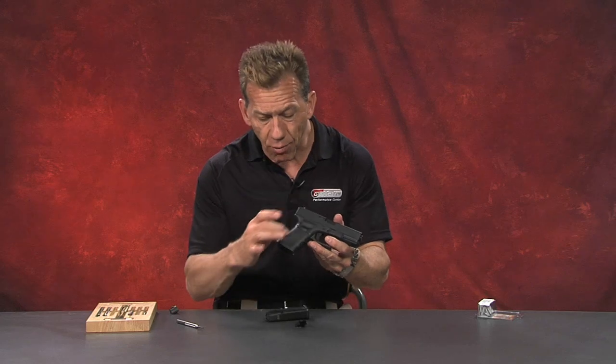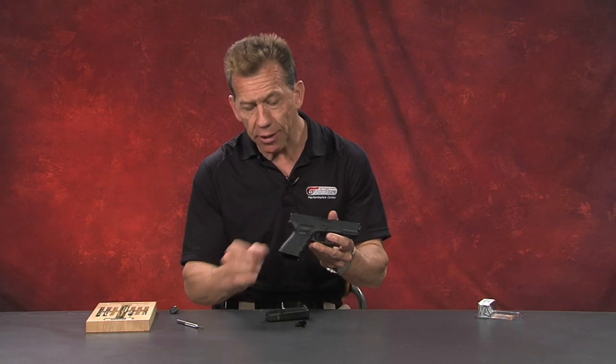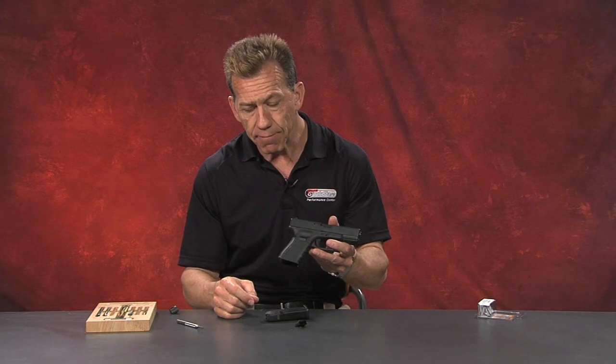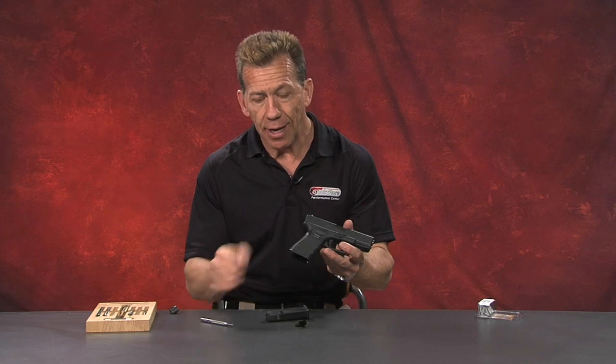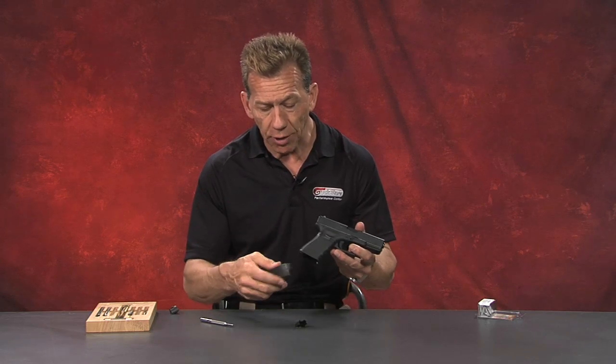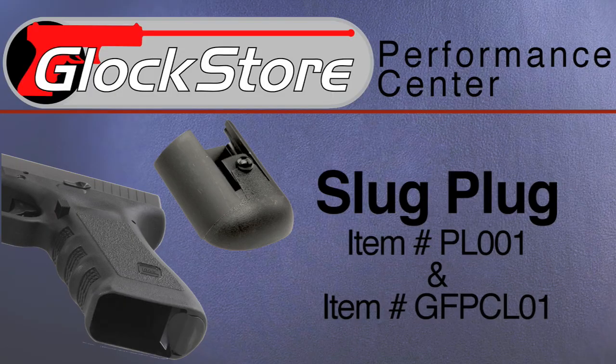These are relatively inexpensive items. They do what they're supposed to do. Even if debris were to fall down in here, there's a big channel there and it's just going to live in the bottom of that magwell. Take it out again — just use a punch and pop it out. These are relatively easy items to install and a lot of people buy them because they do finish the gun up a little bit better. Thanks for watching. I'm Lenny McGill. We'll see you at the next one.